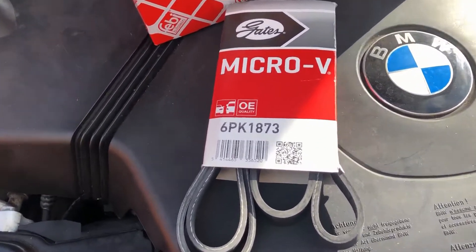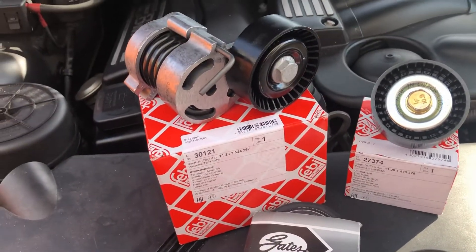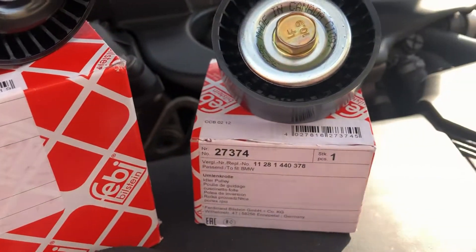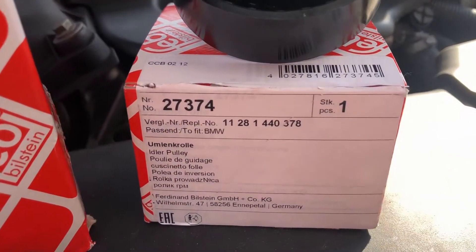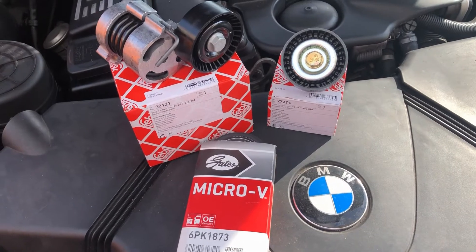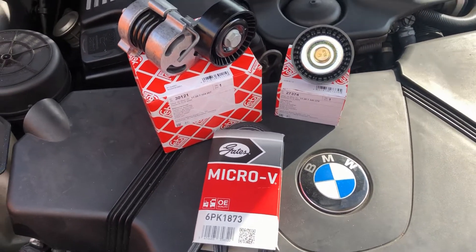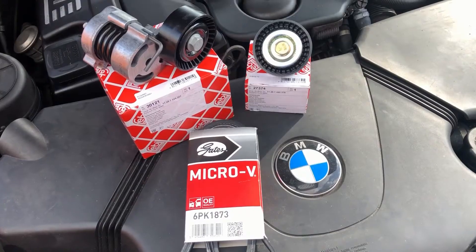I've gone for a Gates auxiliary belt and that is your part number there. I've gone for a Febi Bilstein tensioner and a Febi Bilstein deflection pulley, part number 27374. I'll leave a link in the description where you can find the part numbers for your vehicle. I believe these parts fit all vehicles fitted with the N42 or N46 engines, but it's best just to check beforehand for your particular car.